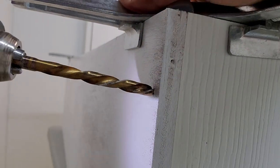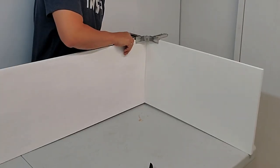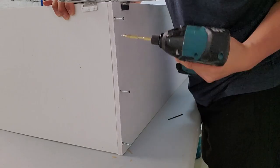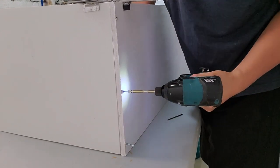Once those two pieces are screwed together, I move on to screwing the other side panel to the bottom panel — same exact process. Later in this video I'll use the same joining method to screw on the top panel to the two side panels.